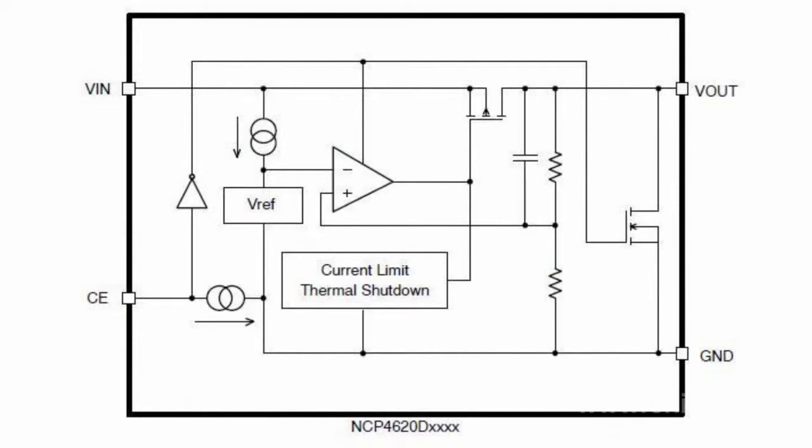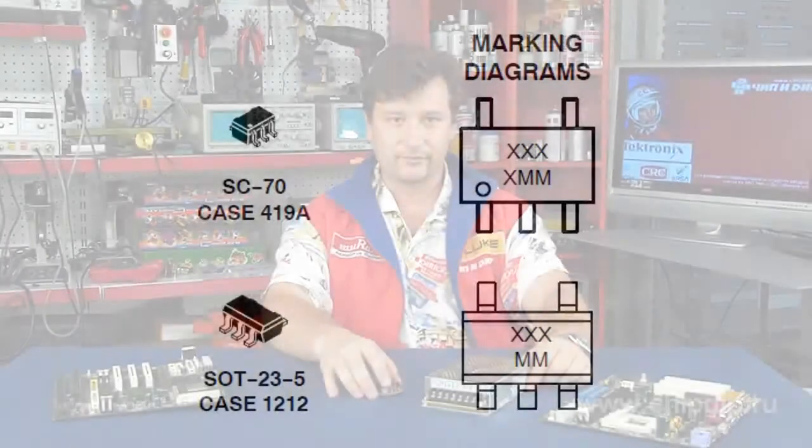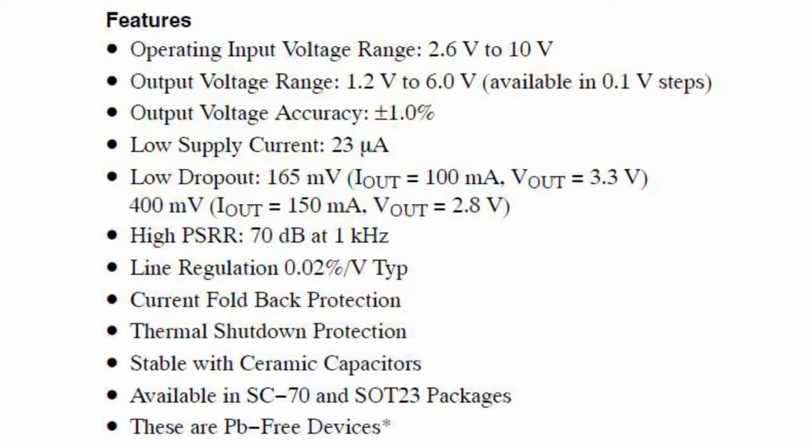The NCP4620 supports thermal shutdown and a disconnection or enable input. The device comes in both a standard output and an auto-discharge output configuration. The regulator is available in the popular SOT23 and SC75 packages.